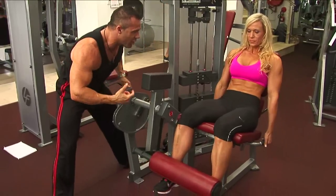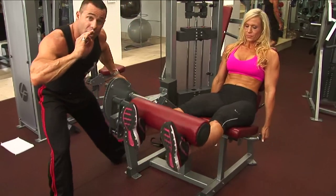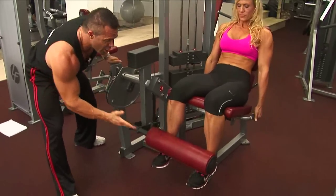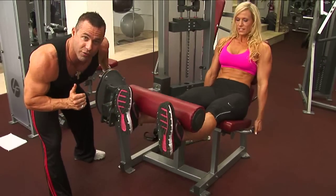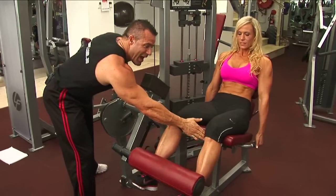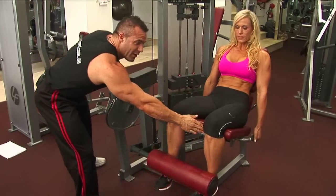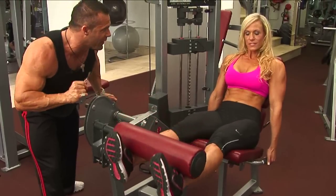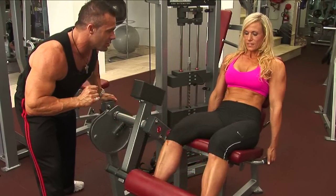You can see Jodine has set herself up perfectly in the machine. The pad is at the bottom of her shins — not too high up and not too far down toward the feet. The backrest is positioned so the back of her calves hits the pad at the edge. This is the perfect body position for the perfect leg extension.